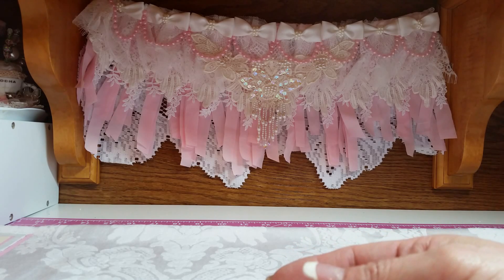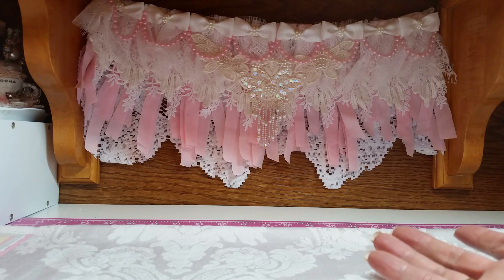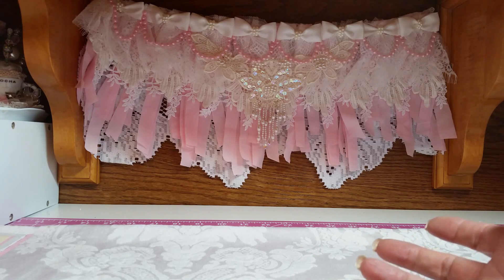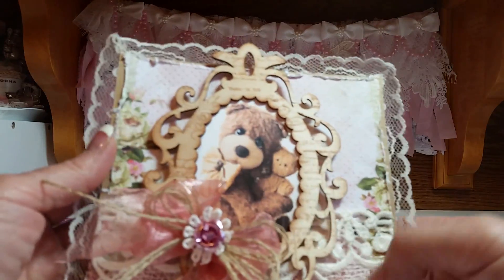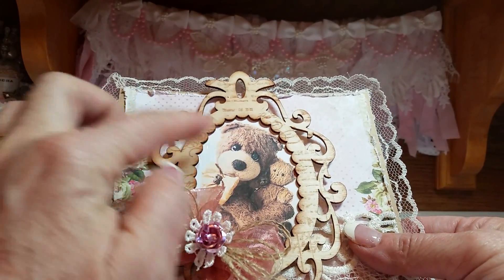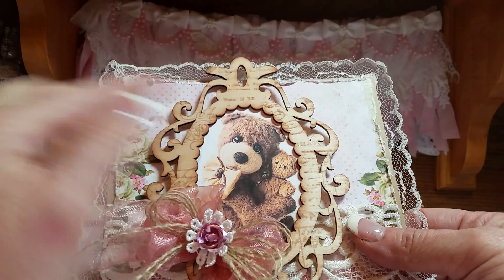Card number five is very different. These felt like a set of Mother's Day cards and would be beautiful for Mother's Day. I really liked this one even though it's a teddy bear — you might think it was for a child — but to me this reminded me of the Mother Bear and the Baby Bear.